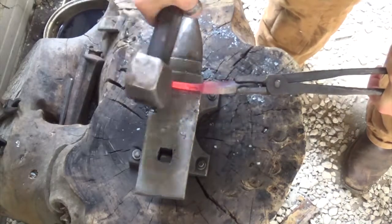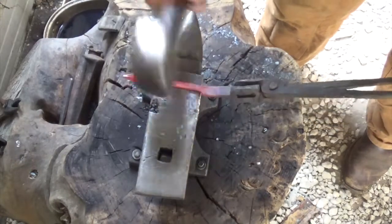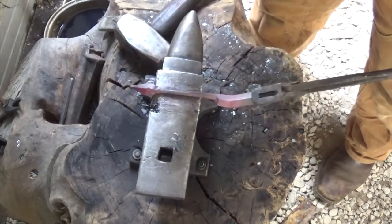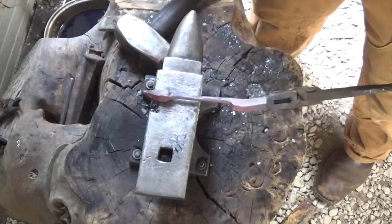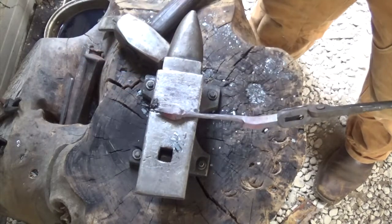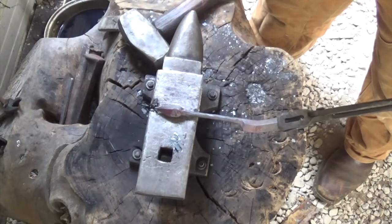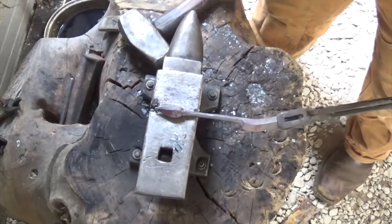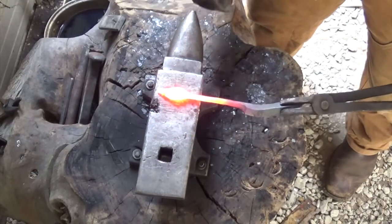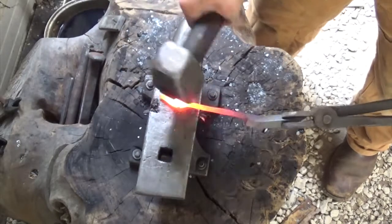As you can see, the material is starting to twist on me — that's alright, just go with the flow. We're going to heat up the tip, which is going to be our leaf, put it on the anvil at a diagonal, and hit straight down on it to forge out a leaf shape. Once it's nice and hot, put it at an angle, hit slowly at first, then start getting a little bit more aggressive — that's going to flatten it out.